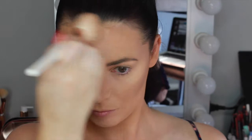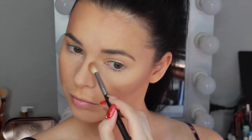To bronze up my skin I'm taking the Too Faced Chocolate Soleil Bronzer in Medium Deep on a Morphe angled cheek brush and bronzing my cheeks, temples, and forehead. I'm also going to set the cream contour down the sides of my nose with this bronzer using a Morphe M441 brush.